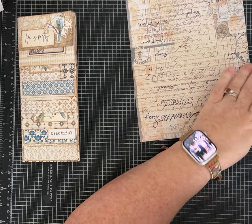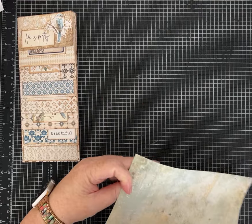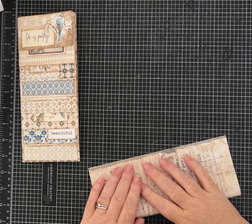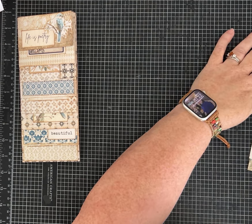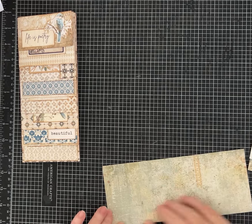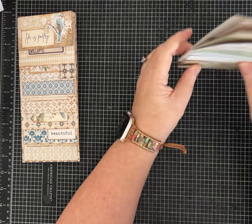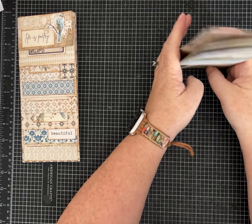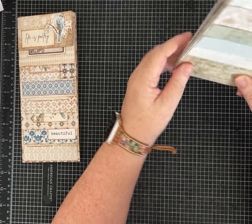It's a really easy fold — don't worry about scoring. This one definitely has a direction to it. I think I want the green on the outside. There we go. Once you turn them, you can get everything stacked.